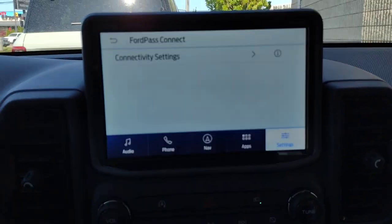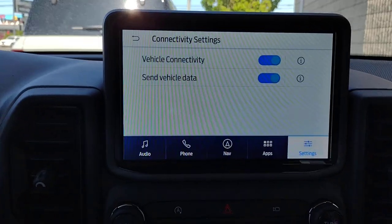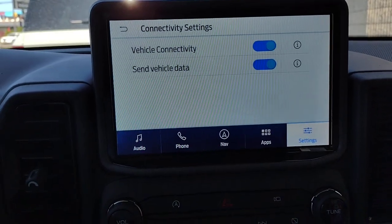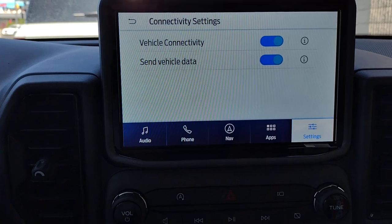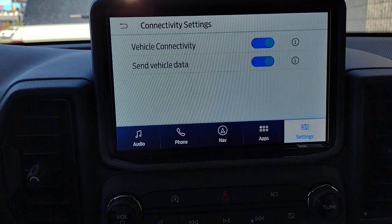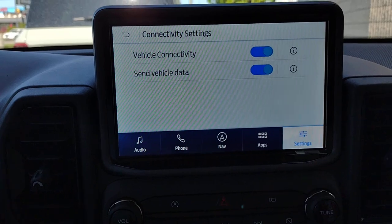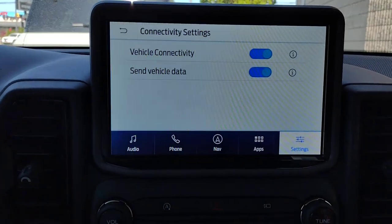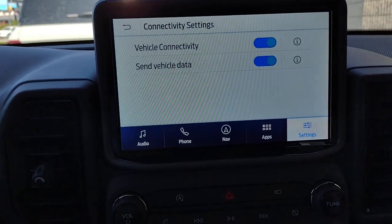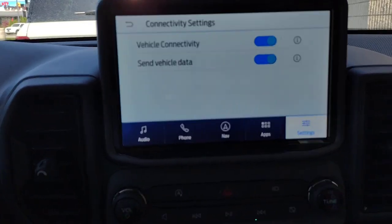Ford Pass Connect — that's a very important one. You want to get things set up on your phone and get it paired to the vehicle, so you can start the vehicle from your phone, find where you parked if you forgot, lock or unlock it from your phone. There are also Ford Pass reward points — just for spending money at the dealership, you earn points which can be translated into money for other things at the dealership in parts or service.